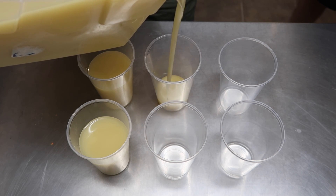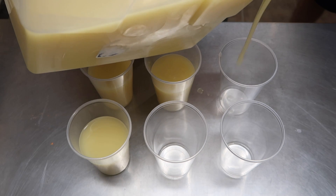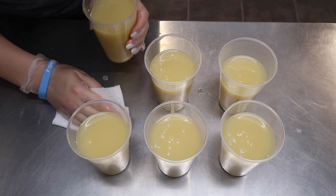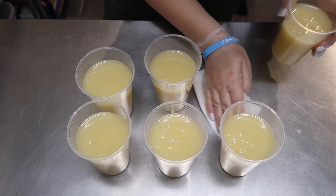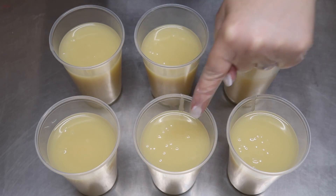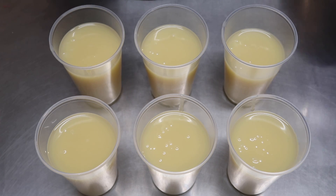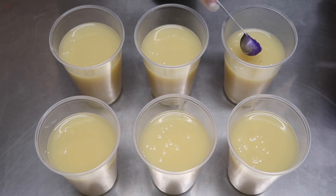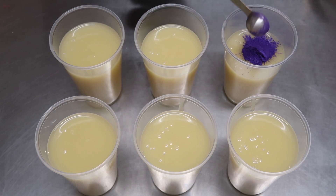I'm going to very carefully pour a little bit of my soap batter off into each one. This is so heavy, you guys. You all should applaud my great strength because it's honestly not as easy as it looks. Now I'm going to wipe up this little mess I made. Into each little tiny cup container, I'm going to add a different color. The first one I'm adding here is Purple Vibrance — this is from Nurture Soap. This is by far the best purple I have ever found.